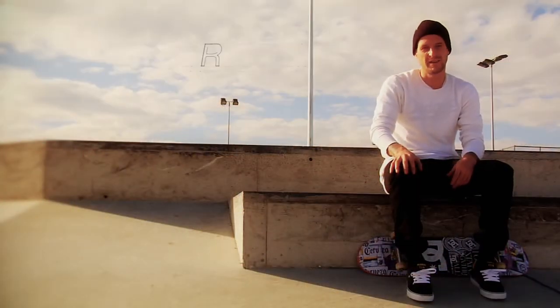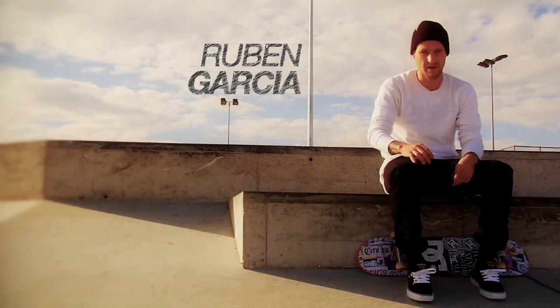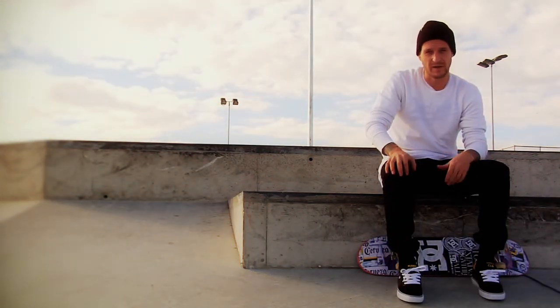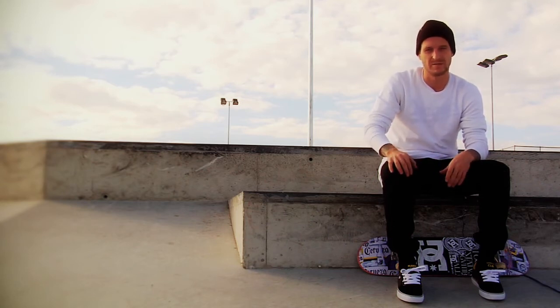Hello everyone, my name is Ruben Garcia and I'm here to tell you a little bit about our new European Collective Collarways Team Shoes for 2011. I was looking for something a little bit slimmer and a little different than what we had before in terms of skateboarding.